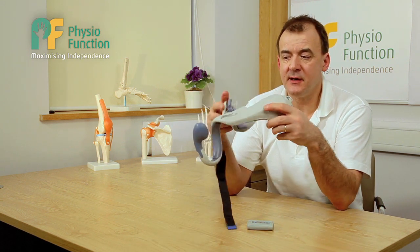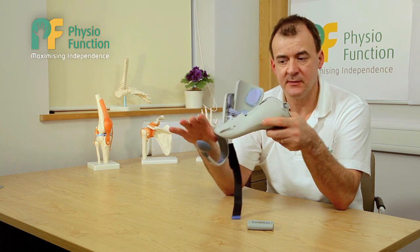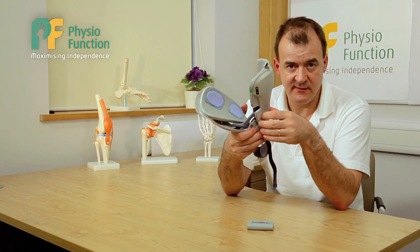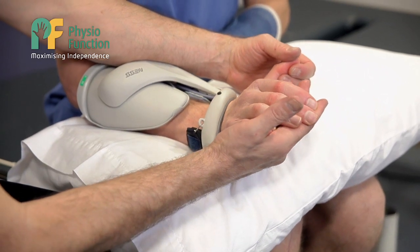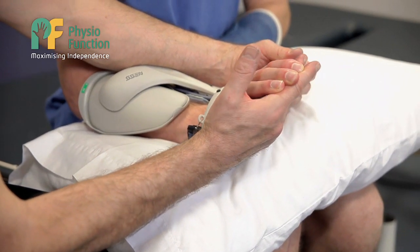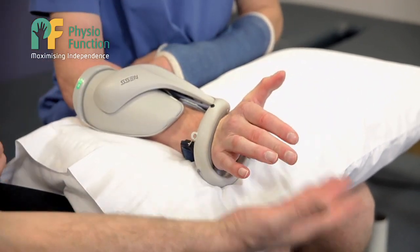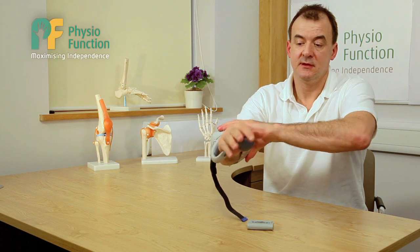This device is a combined wrist orthosis. That means it puts your wrist in a good position. Within it, it has five different sets of electrodes. This allows us to lift the wrist up, close the hand, and move the thumb away and back in towards the palm. It fits on like so.